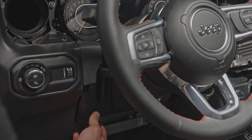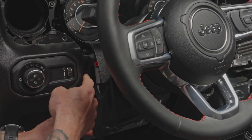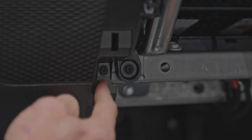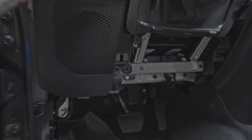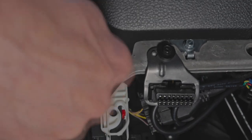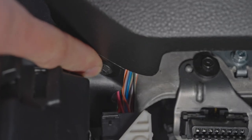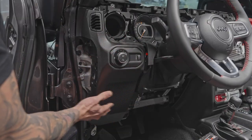Those two screws allow you to pull this panel up slightly — it has just one compression clip — because there's a screw behind it that needs to come out to remove this panel. Remove that screw, then remove another screw underneath here. It's a seven millimeter Phillips head screw, and the easiest way to get it out is with the seven millimeter wrench.